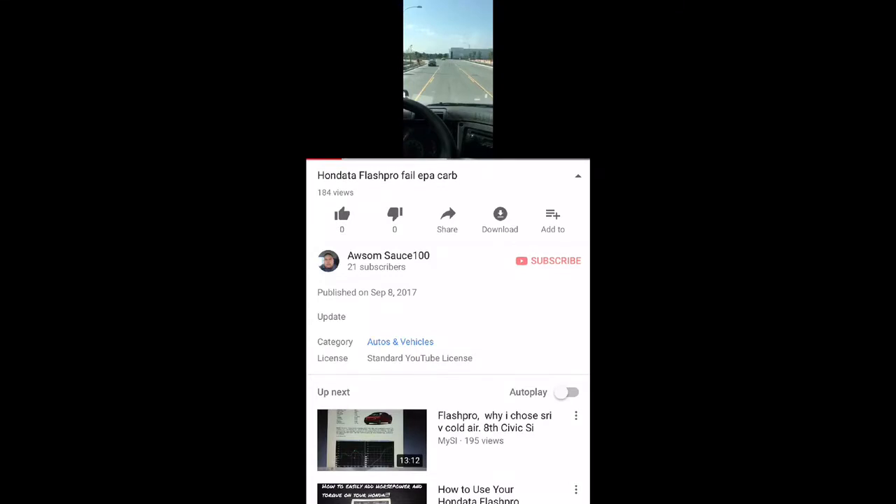I also made a follow-up video to that first video where I made the negative comments about the Hondata Flash Pro Carb Legal. I don't know if people saw the second video, but yes, there is a second video.